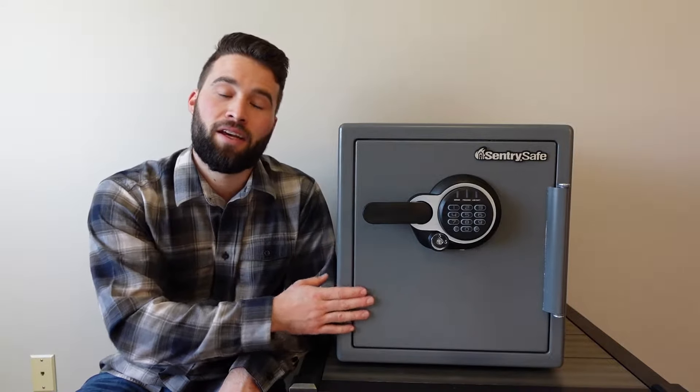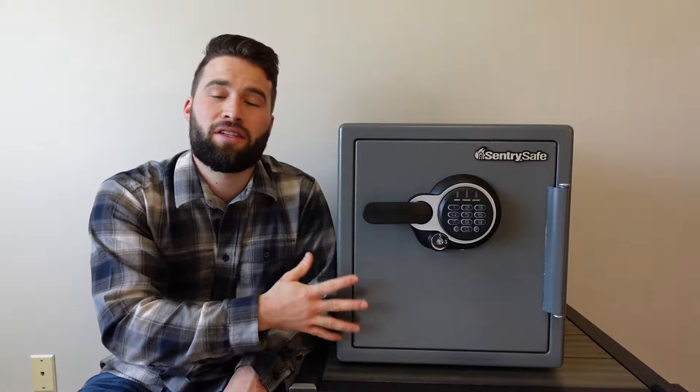Hey guys, welcome to the Gear Rules channel. This is Scott, and today we are doing another safe review. This time we're reviewing the Century Safe fireproof and waterproof series. If you're looking for the tutorial on how to set up this safe — whether that be the keypad or how it operates — I've already done that video and it'll be in the description below. Today we're just going to talk about some of the general basics of this safe and then my list of likes and dislikes.